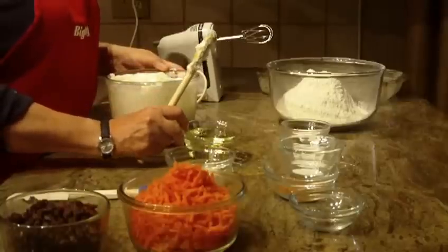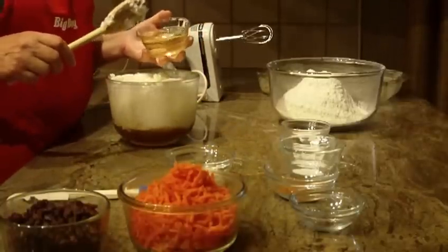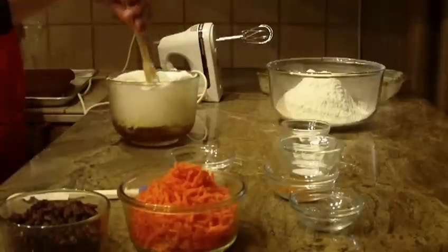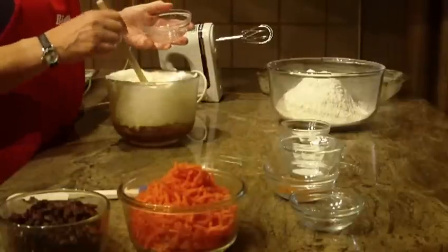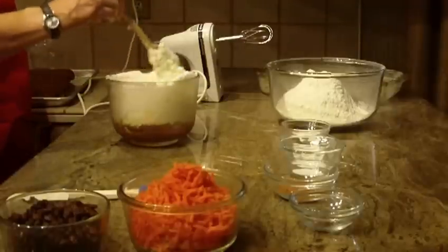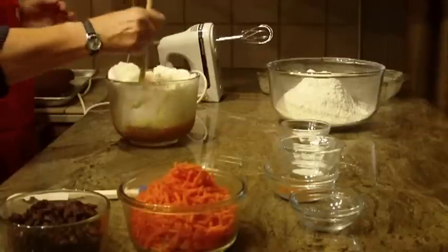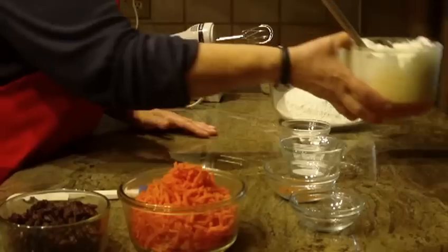The next thing we're going to put in is two-thirds cup of canola oil. And the last thing we're going to put in is a quarter of a cup of water. Then I'm just going to blend this with my spoon a little bit. It's going to separate, but you do want to try to mix it together. Now, set that aside for the moment.